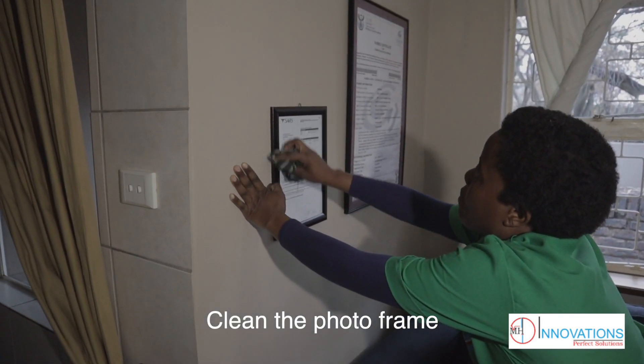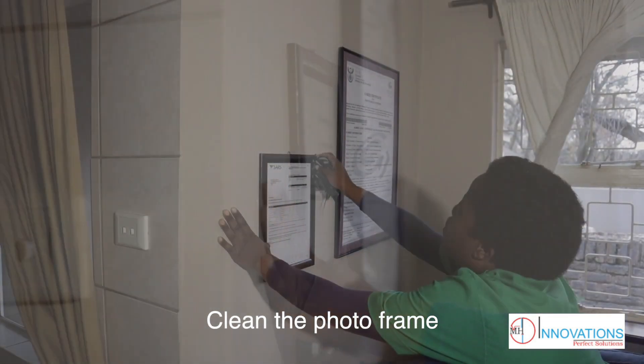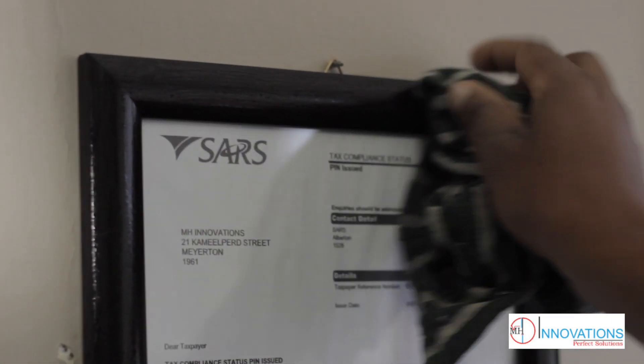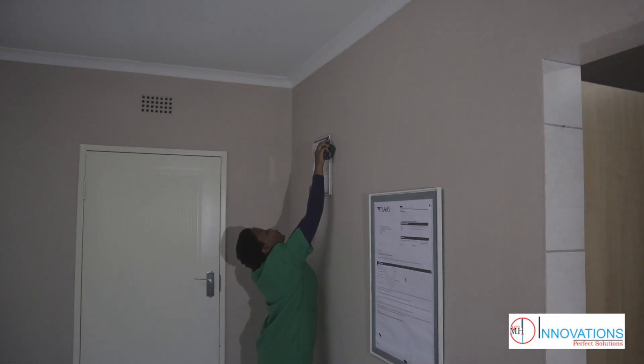Now, we wipe the photo frame, wipe the table, clean the windows — cleaning everything. Wipe it down with some liquid soap. Make sure the countertops are right and all the surfaces are not dirty.